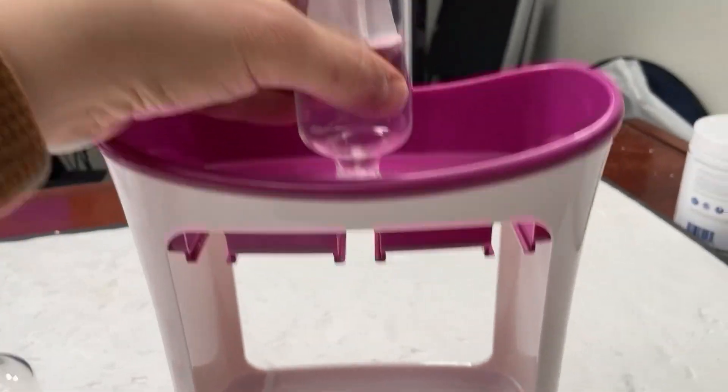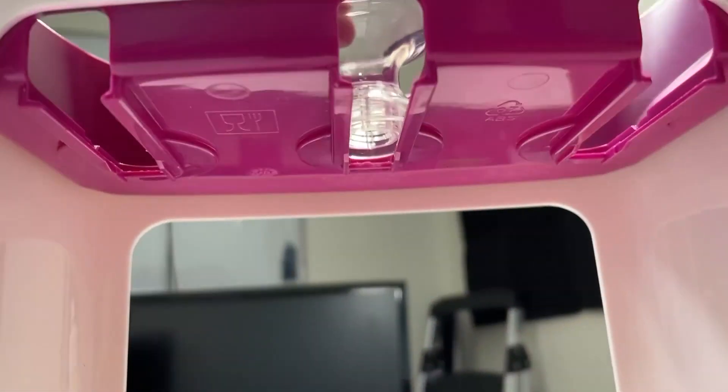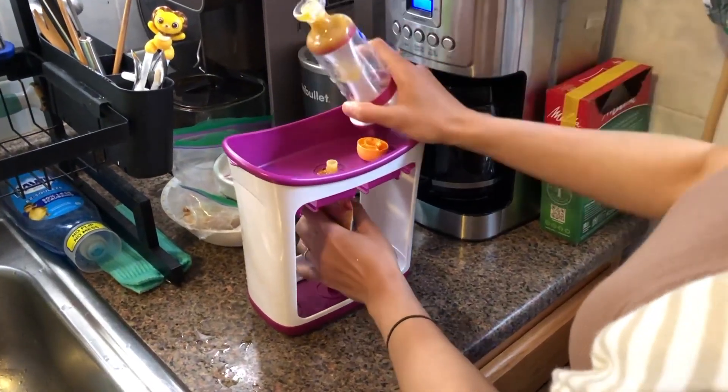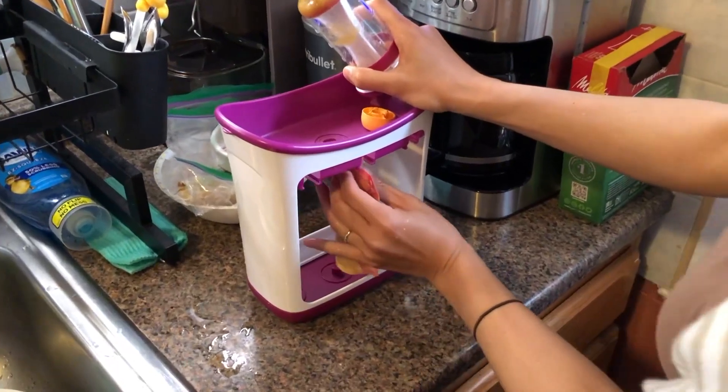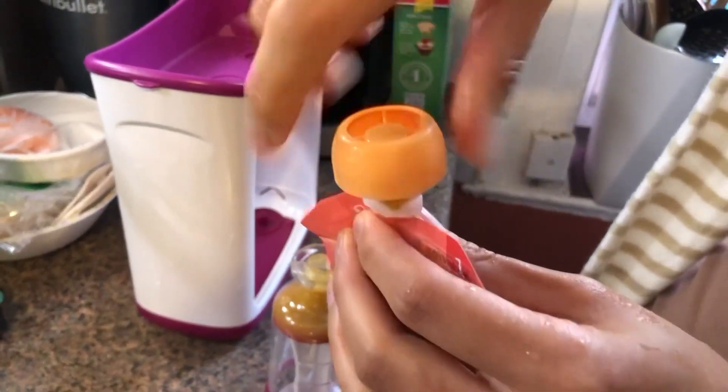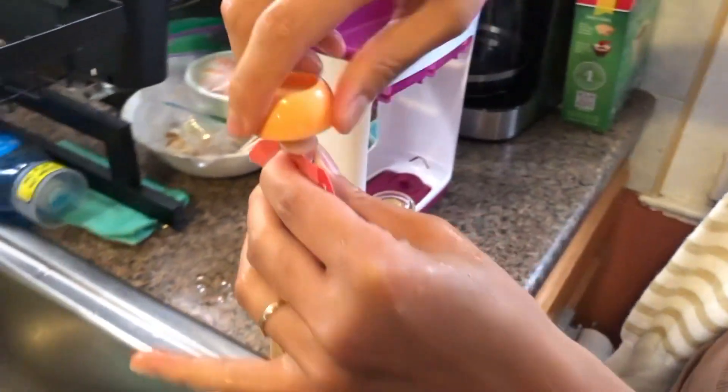The coolest thing is that the machine fits all standard size bags. Basically what my wife does is she buys yogurt packs from the store, pours the yogurt into a blender, adds some fruit and veggies, blends it up, and then uses the machine to pump the smoothie right back into the same pouch because it just fits perfectly. So it's just super convenient.